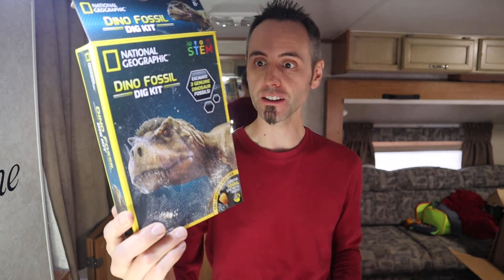Are you looking for educational science projects for your kids to do? Christmas just happened and Santa brought our son this right here — it's the National Geographic Dino Fossil Dig Kit. We did it today and I want to tell you guys all about the experience that we had with it and what came inside the box.